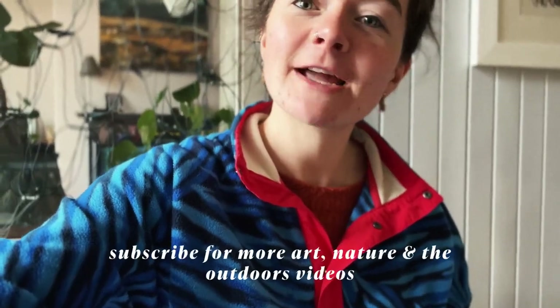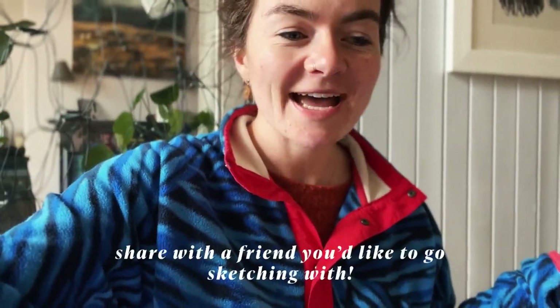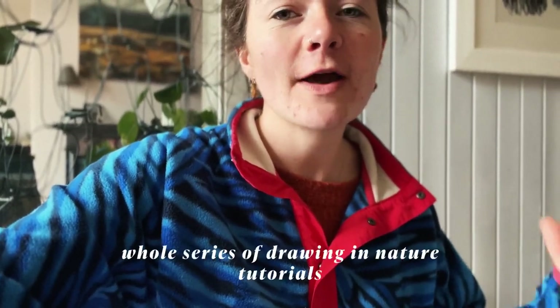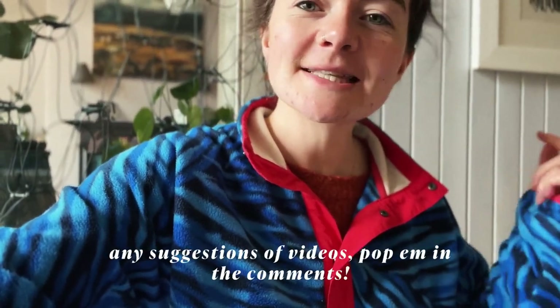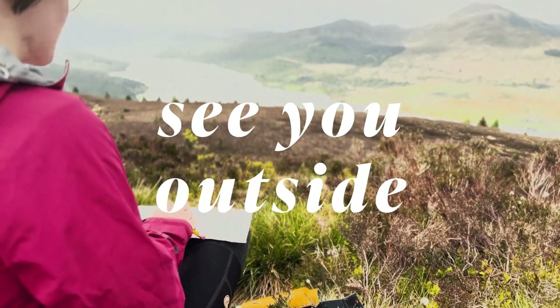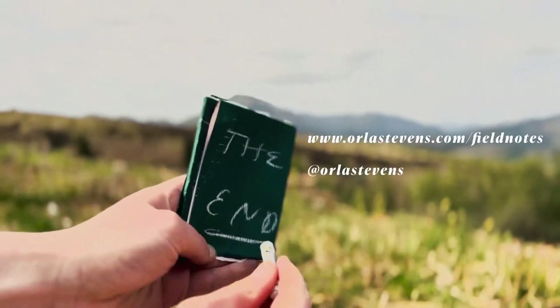If you've enjoyed this video and you'd like to learn more about how you can incorporate art, nature and the outdoors into your life more, do stay tuned. Hit the subscribe button and give this video a like so I know you've enjoyed it. Share it with a friend or somebody you might like to go walking and sketching with. I'll be doing a whole series of outdoor plein air sketching videos, going into more tutorials on ways you can loosen up, see the landscape differently, and all this good stuff. If you've got any suggestions for videos you'd like to see, leave them in the comments below — thank you for watching and I'm looking forward to making more of these. See you next time!